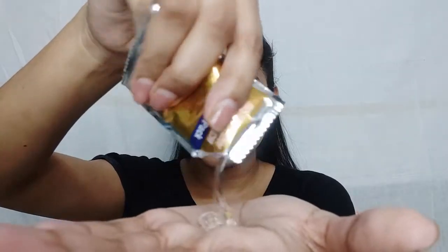Leave it on for almost 15 minutes. You can keep an eye out — if you feel any eye irritation, wash it off with cold water. Then apply the last step, which is the post bleach pack. Apply it and massage until it is absorbed on the face.